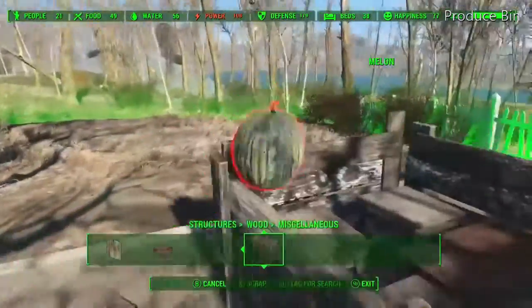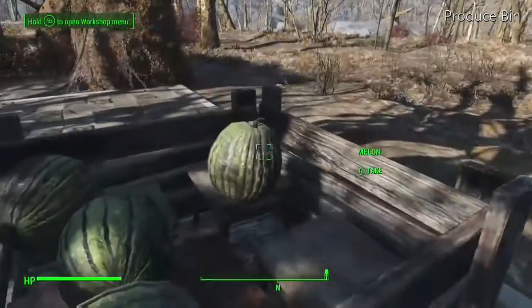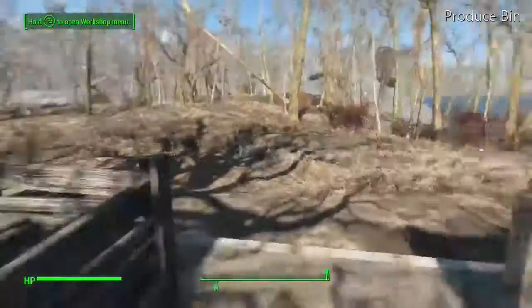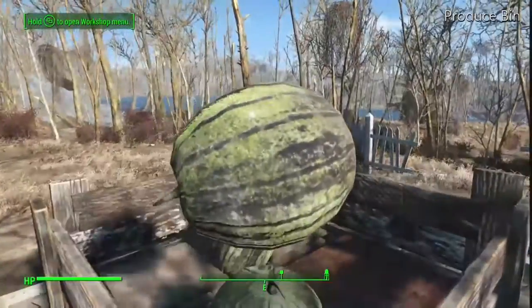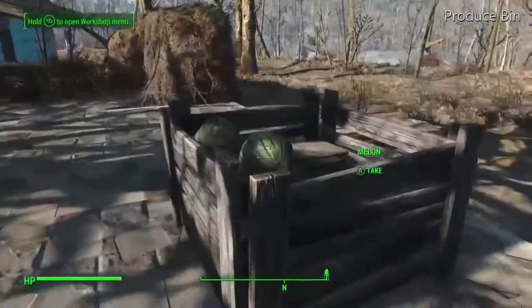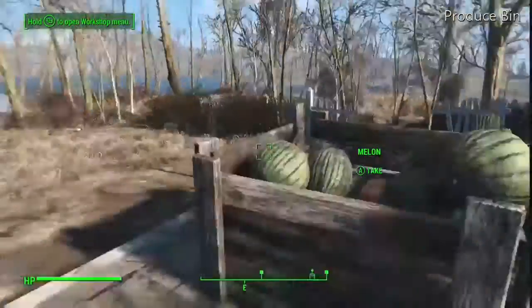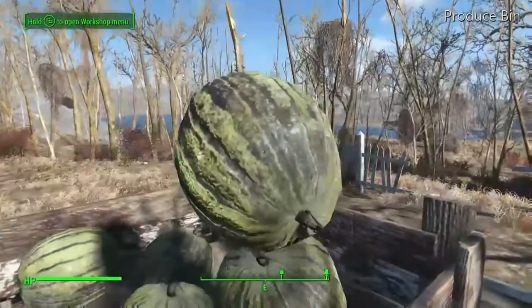Let's put our melons in there. I didn't have very many melons for this demonstration but I think you'll get the idea. They're big enough not to fall through the gaps. See there — that one sitting up high — and that's what they would do if you had several of them in there. If you had a lot more melons it would look pretty good.